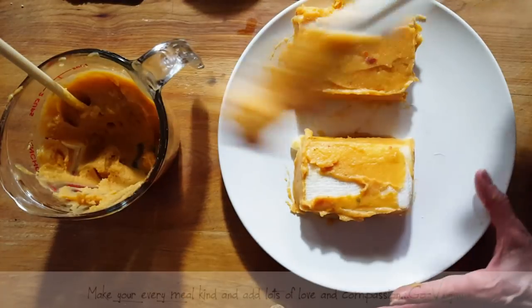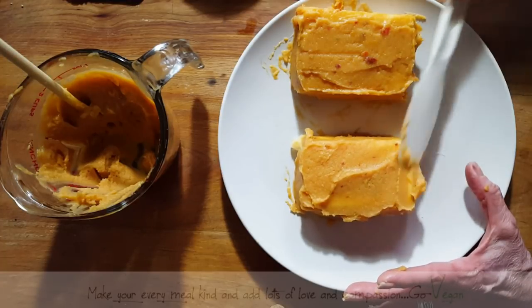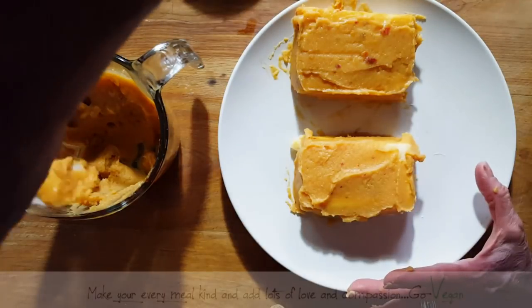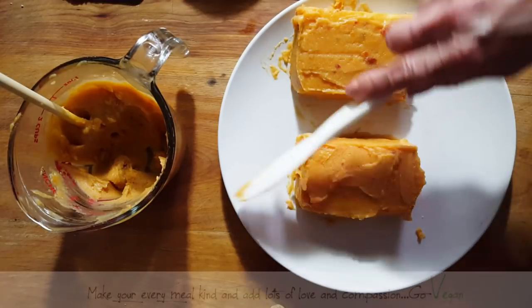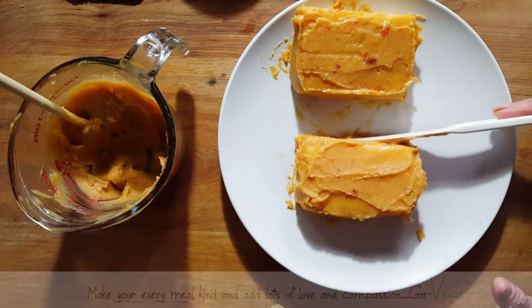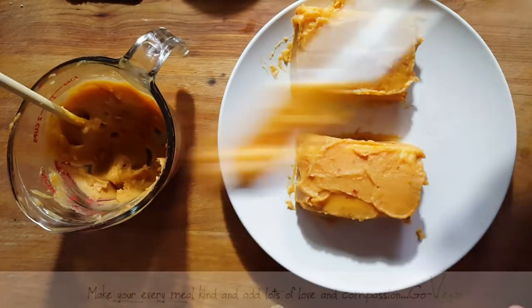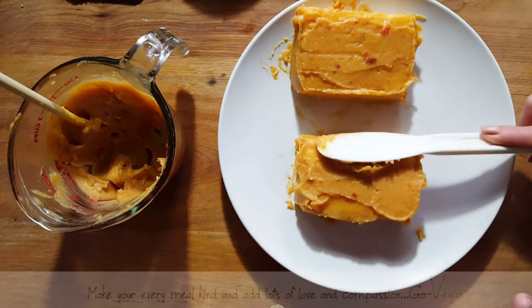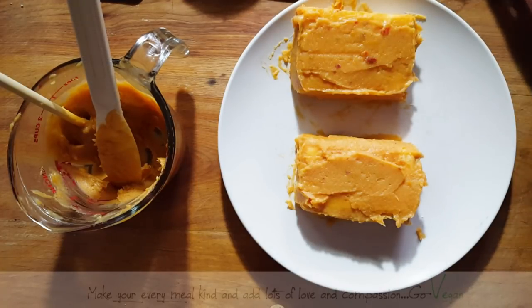This is not stinky tofu, but that's another thing I want to make. Make sure you cover it really well. I'm going to save this miso mixture — when I'm removing the paper underneath I'm going to check to see if I need to add more on top. You just want to coat it really well. I'm going to leave this one plain.